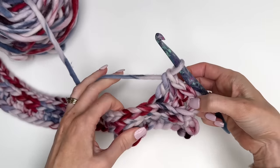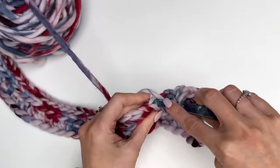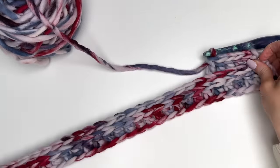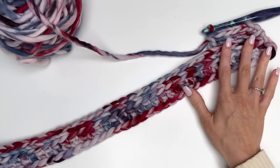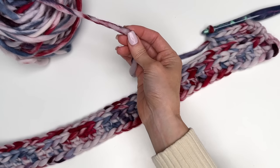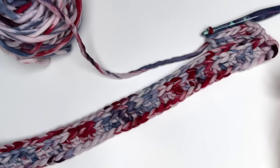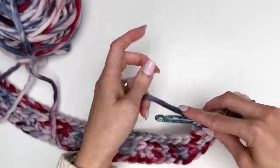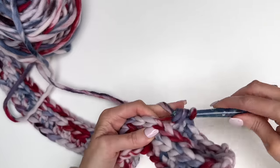This counts as our first stitch. It's always a good idea to keep track of your stitches to make sure you stay on track. If you're making this for yourself, make sure it fits. If you're using a different yarn — this is a very thick super bulky weight number six — you may need to chain more to get your headband to fit. Just make sure to test that out before you go through all the work of making it, to ensure it's going to fit around your head.